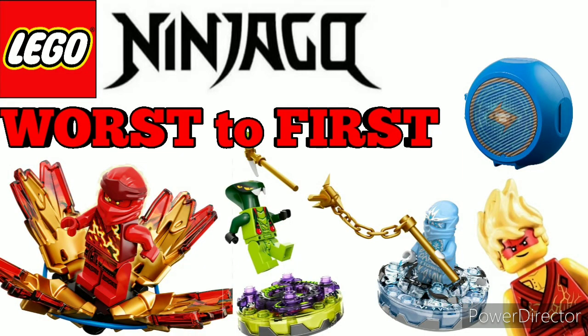Thank you guys so much for watching — I hope you enjoyed this list. Let me know what your favorite Ninjago gimmick is and what your least favorite one is. Do you think I got the list right? What would you improve? How would you rank them? Let me know in the comment section below. Leave a like if you enjoyed the video and subscribe if you're new. Thank you guys again — this is JimLady304, signing off. Bye!